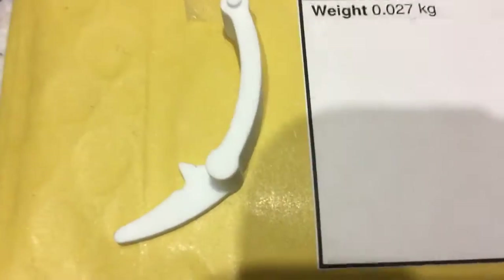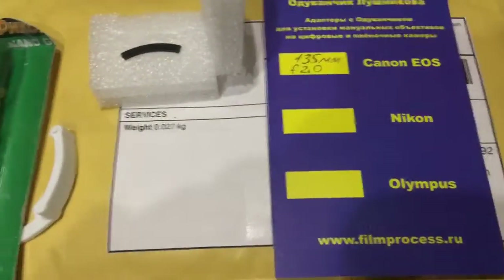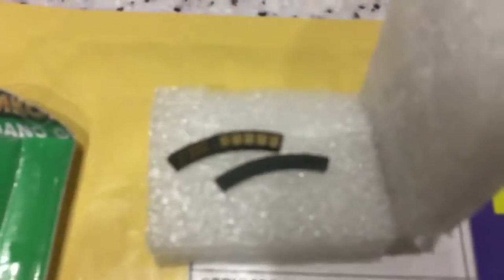This is the caliper and this is super glue Nanogel. Look, this is your chip.